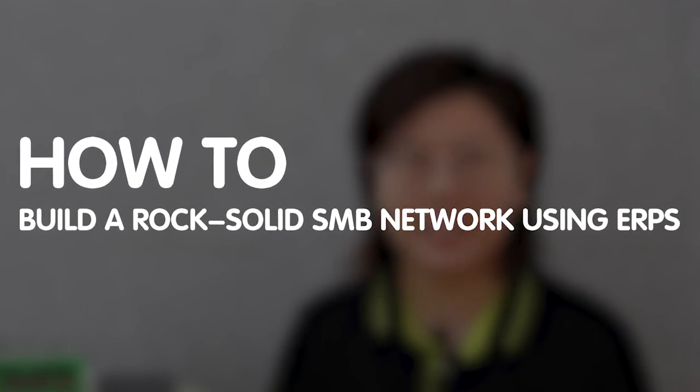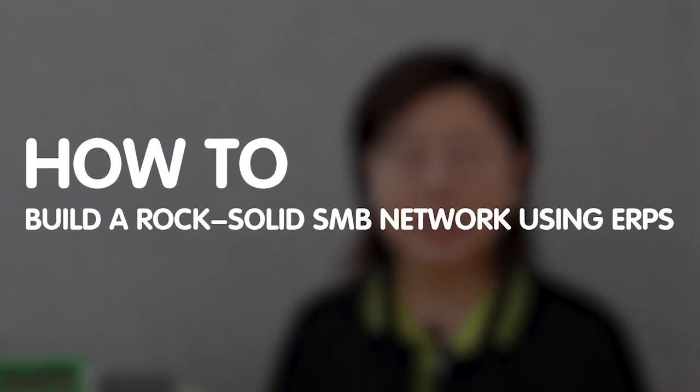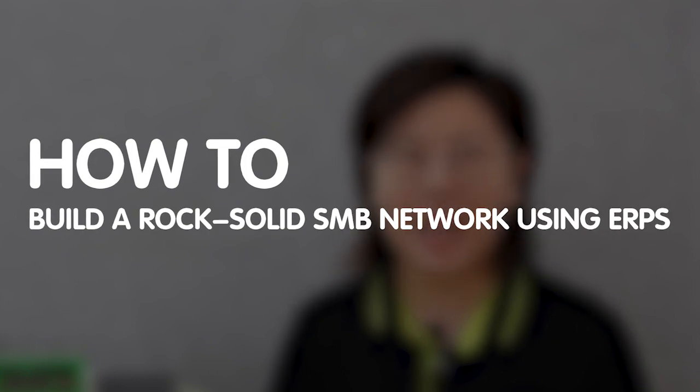Today in this video, I'm going to show you how to build a rock-solid SMB network system using the power of ERPS, Ethernet ring protection switching, and creating a robust Ethernet ring and witness its lightning-fast recovery during link or node failures.